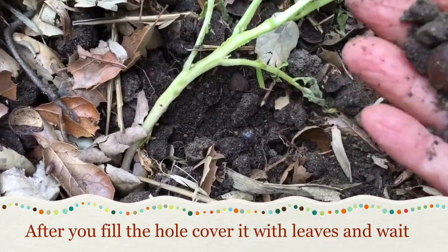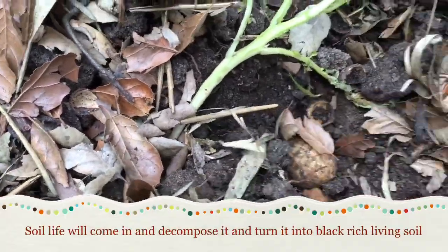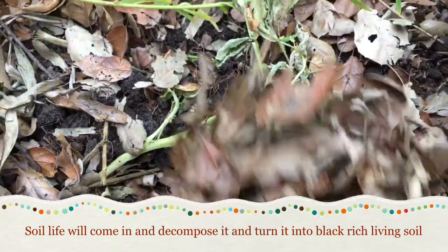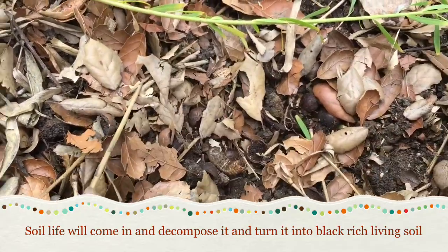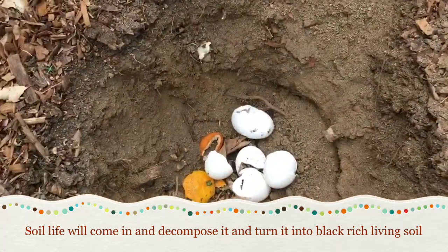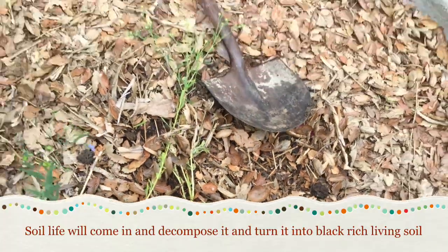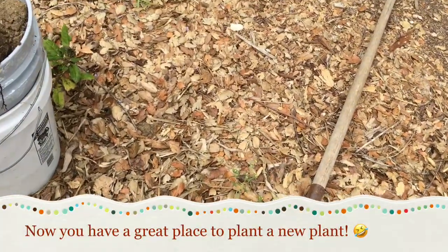It now has nice soil and I stuck a potato in there so it can grow. It's really full of life — wow, look at this guy, he's in there too! You can see this soil is not full of life, but that soil is full of life. It's just a big nice planting area.